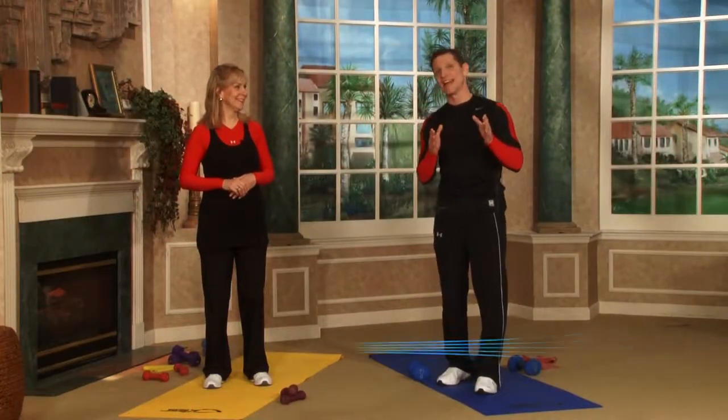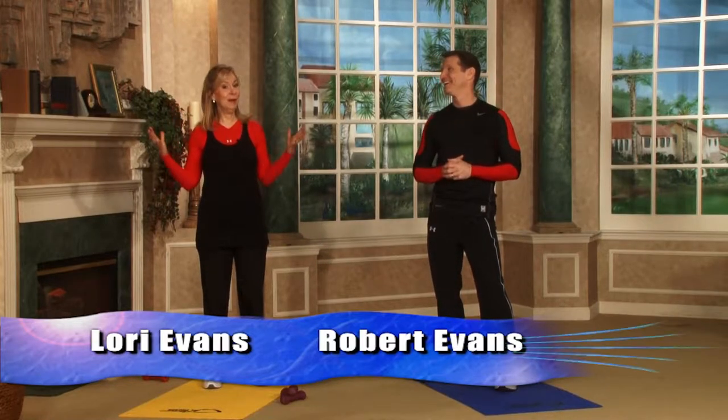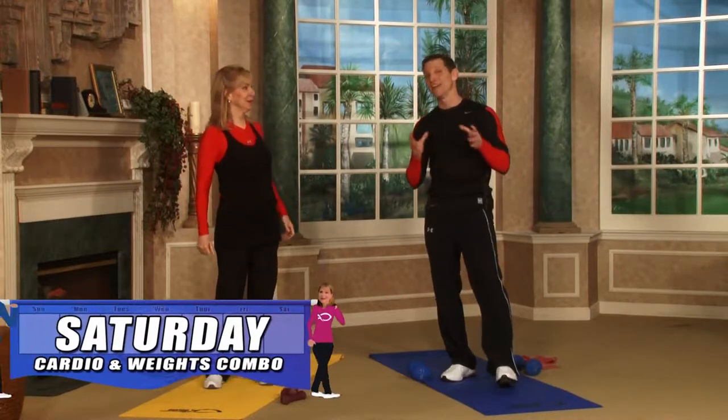Today's program is going to be resistance and cardio, so go get your dumbbells, your exercise bands, whatever you need. But today is a treat. This is full body, so every Saturday you're going to work full body, so brace yourself. This is awesome — hard but awesome. And it's a combination show.